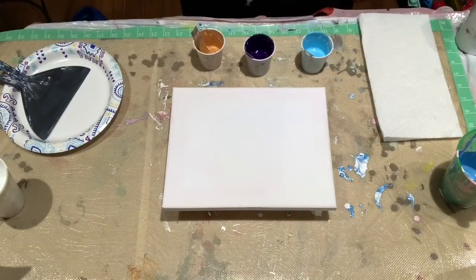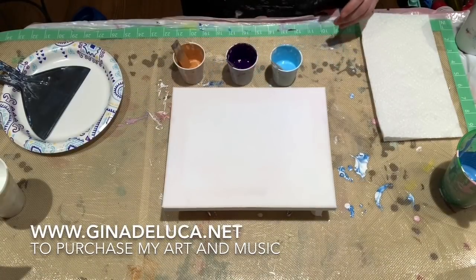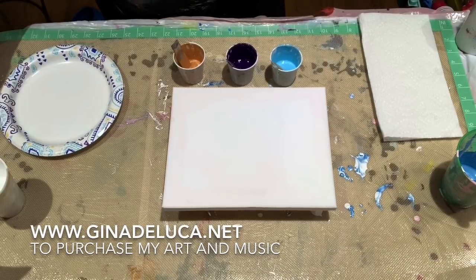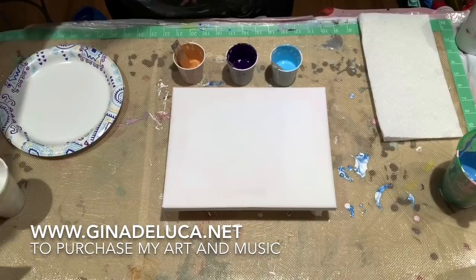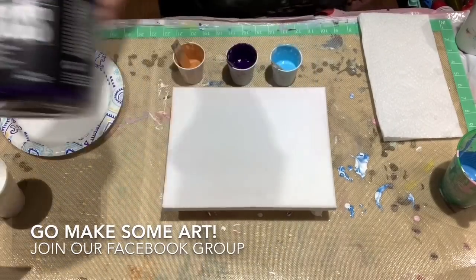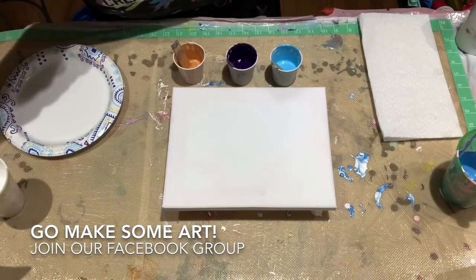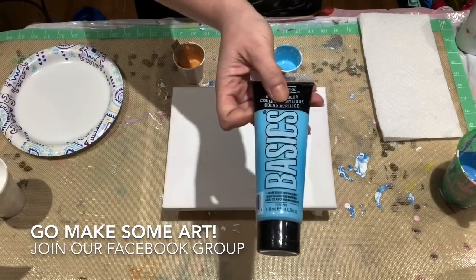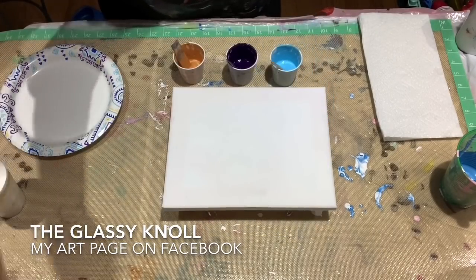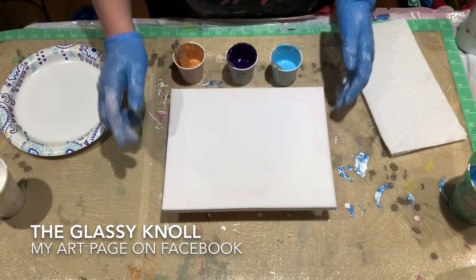Hey everybody, Gina DeLuca here. Today I'm going to be trying a balloon dip. The colors I have are Liquitex Basics in dioxazine purple, titanium white, light blue permanent, and Artist Loft in old gold.